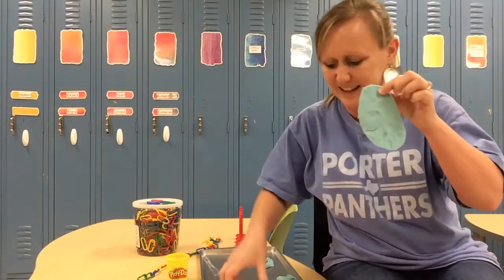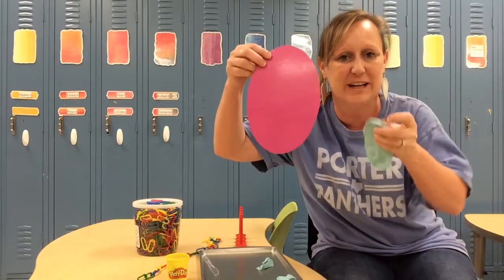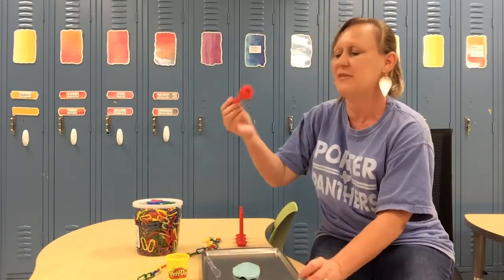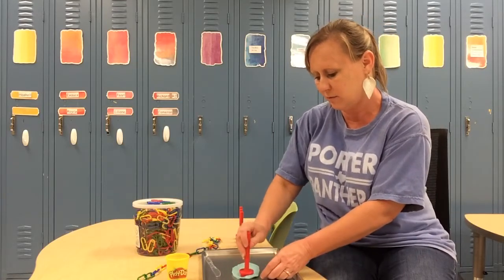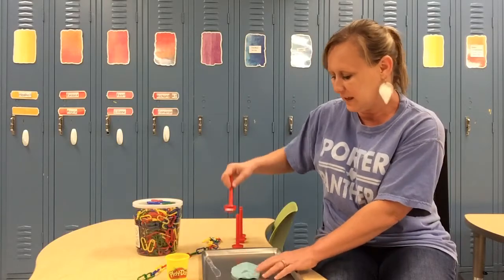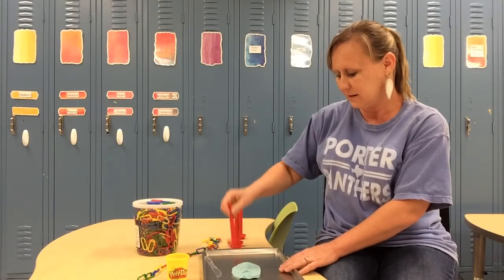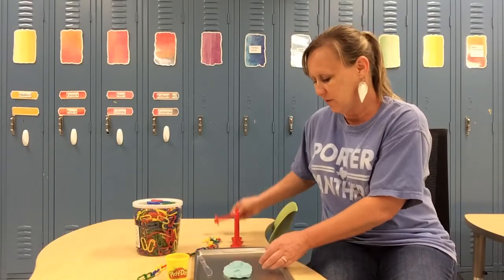Okay, what do you think? Does that look pretty good? There's my oval! I have a blue oval over here and a pink oval over here. I'm gonna spell out 'oval' on this with the play-doh stampers — O, V, A, L — oval!